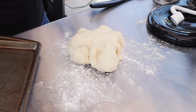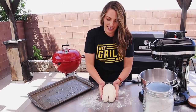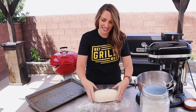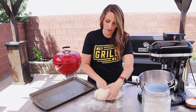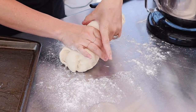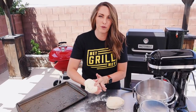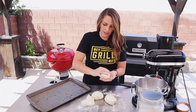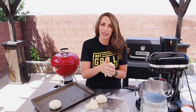We don't need to knead this anymore because it's already been kneaded in the mixer. I'm going to make a log shape so it's easier to divide evenly — you could use a knife or a scale to be precise, but I'll eyeball it and go in half, then in half again, for four evenly sized dough balls. Shape each piece into a nice ball and set it on a lightly oiled baking sheet — I just sprayed mine with avocado oil.